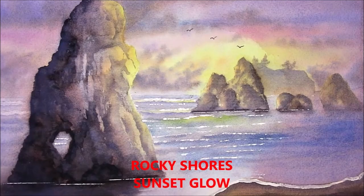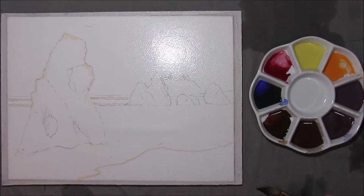Hi, I'm Colleen and welcome to how to paint watercolours. Hello YouTubers and welcome back to my channel, how to paint watercolours with me, Colleen.